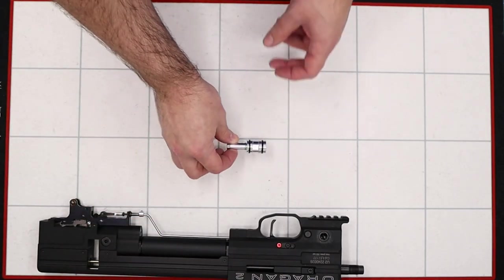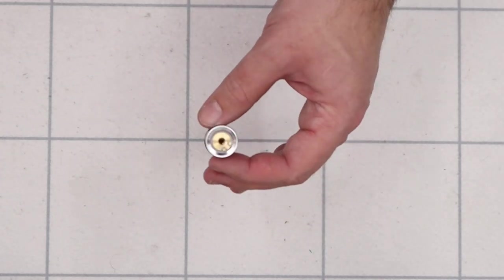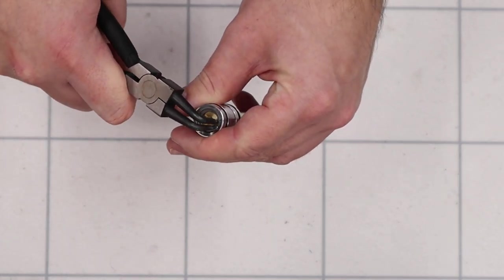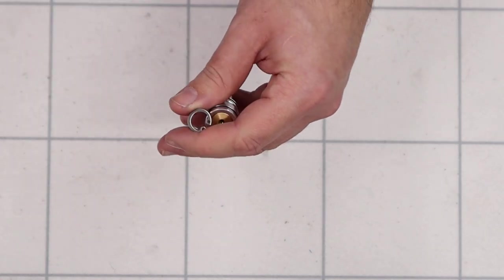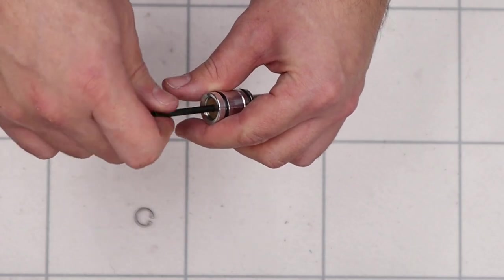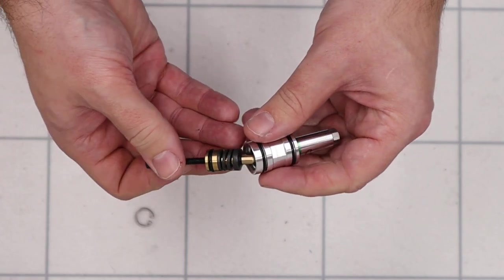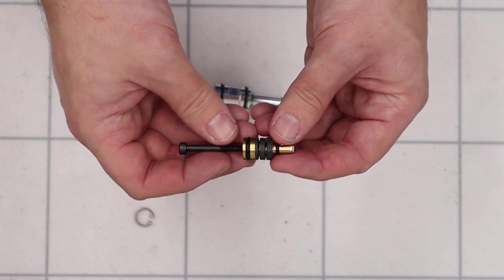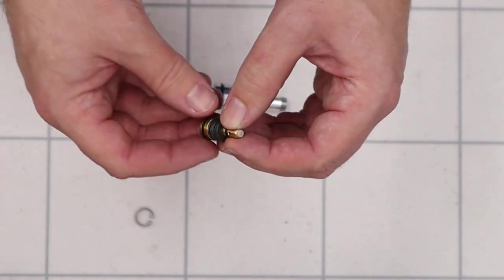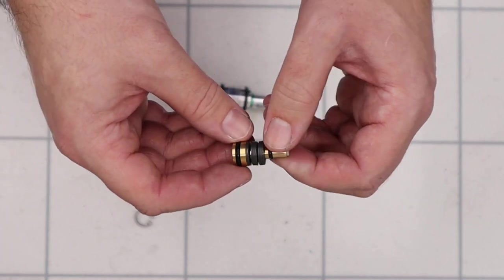Next up we'll bring back the regulator and fully disassemble it. The first thing we're going to remove is the piston from the bottom. To do that we'll use a set of snap ring pliers in the base and remove the snap ring. Then using an M4 bolt I'm just going to screw that into the base of the piston and gently pull it out. There's the regulator piston with the Belleville washers and the two o-rings on top. There's a peaked top to the piston and the regulator itself is nice and clean.